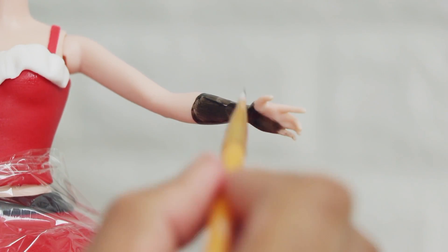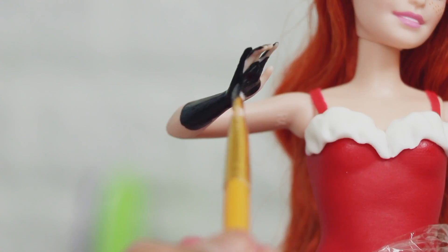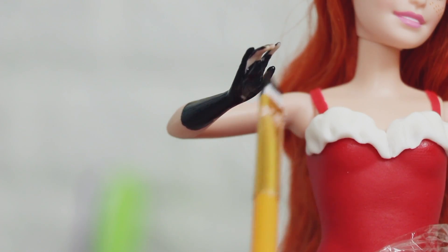In the Christmas scene she's wearing some black gloves, and this doll didn't have black gloves, so I covered my cake in saran wrap and just began to paint the gloves on with some black acrylic paint. First I did it with the right hand and then the left hand.